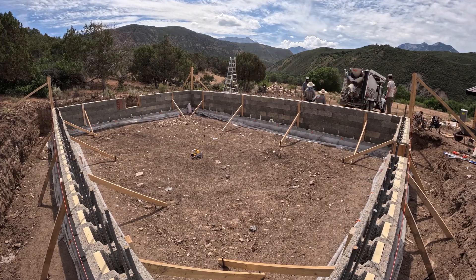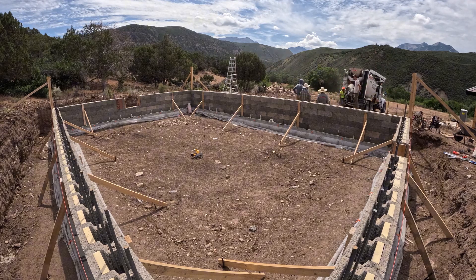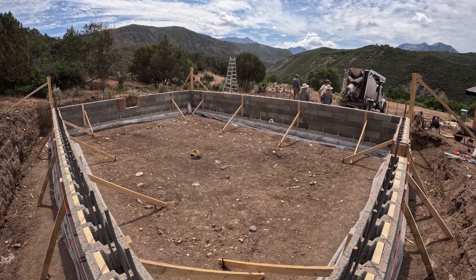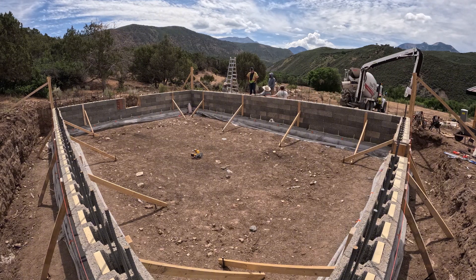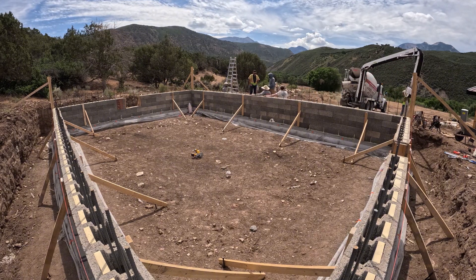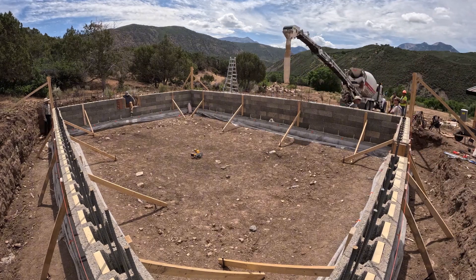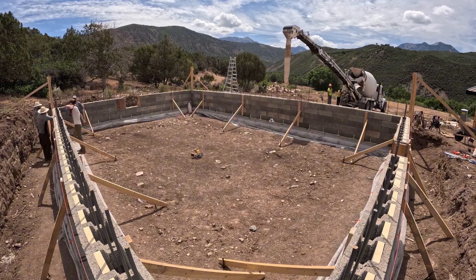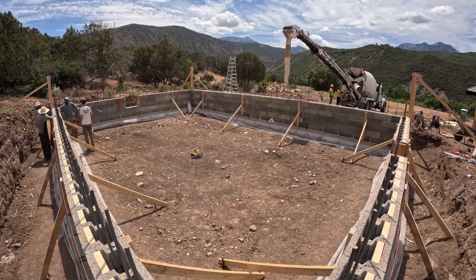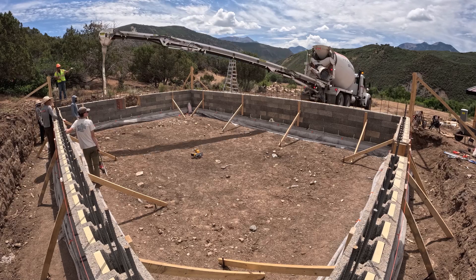Here you can see us using a conveyor truck — it's backed up. It's a pretty small pour; we only needed about five and a half yards to fill everything. That morning we got a little nervous and decided to add a whole bunch of strongbacks on the inside — maybe 12 of them. At the end of the day it was probably more than we needed, but it's always nice to have the first pour end up pretty much perfect.